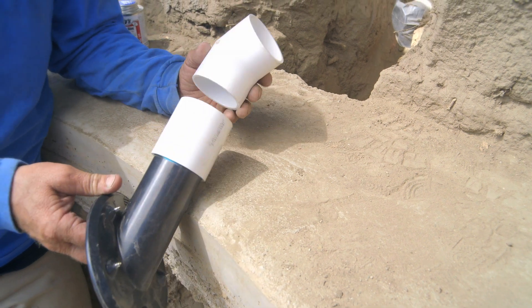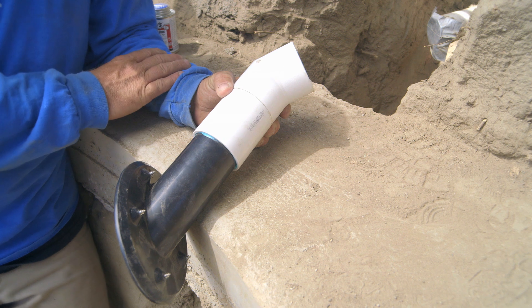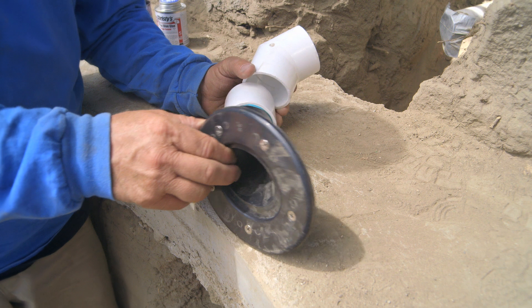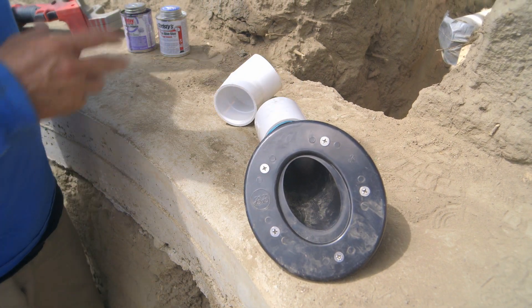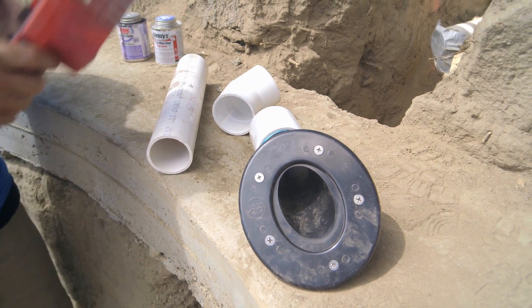I don't have a problem putting this elbow on here. Oftentimes you want to limit how many fittings you put on your plumbing lines because you don't want to restrict the flow rates. But on a jet like this, we're not going to be running a lot of flow through there, so we can add an elbow and not worry about restricting our flow. So I'm going to go ahead and glue this thing together.